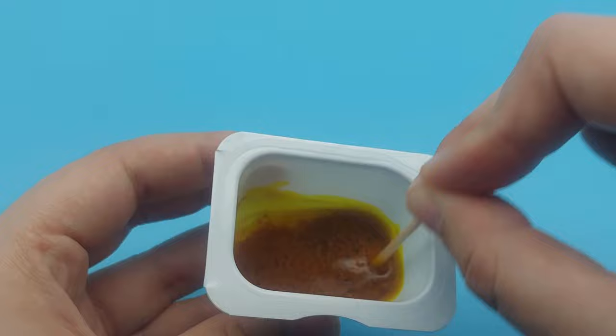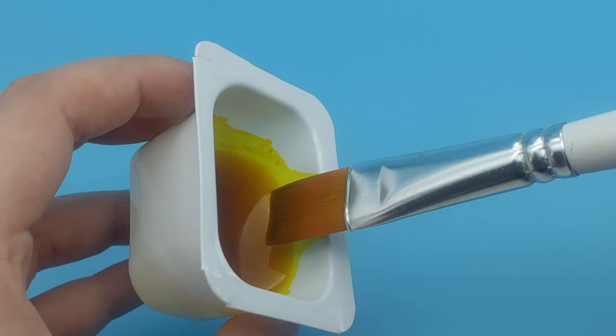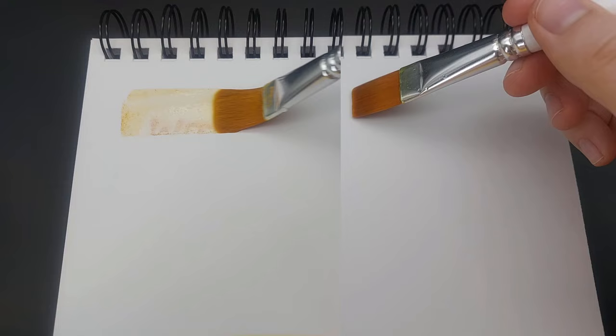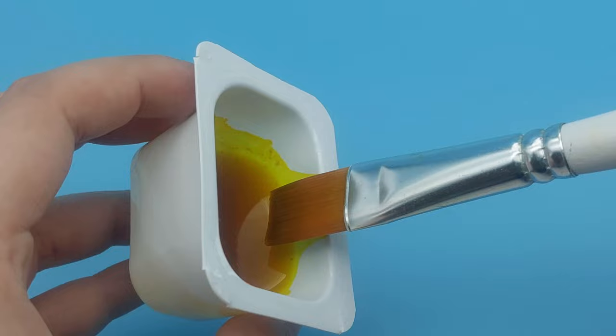If you let the mixture sit for a bit, the liquid will separate from the powder and that's what you want to paint with. Here is the difference between using water and using alcohol. When your invisible ink has dried, wipe off any excess powder and reveal it with the turmeric ink.